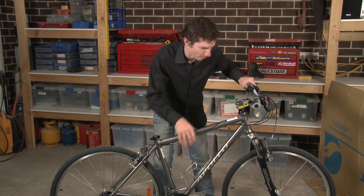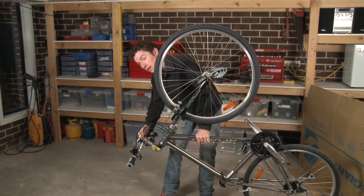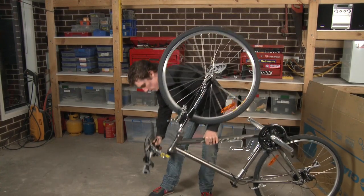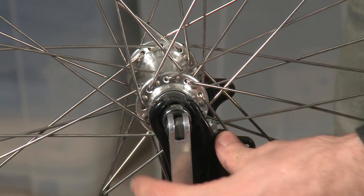Then we simply turn the bike upside down. Just be careful — you may want to make sure that you take off all your accessories on your handlebars. These are quick release wheels, which makes my job a little bit simpler. Otherwise, if you have a bolt, you'll just need to have a spanner.